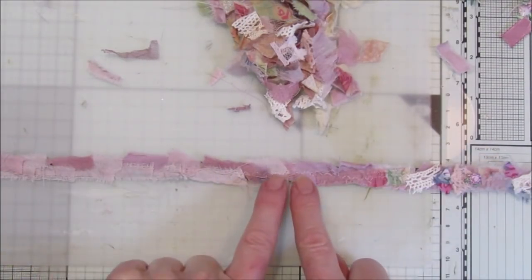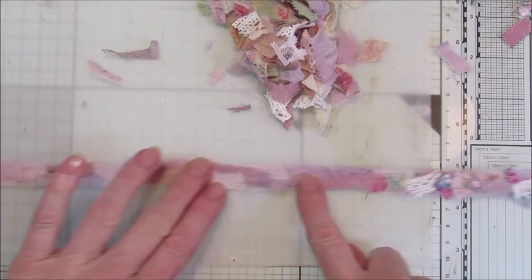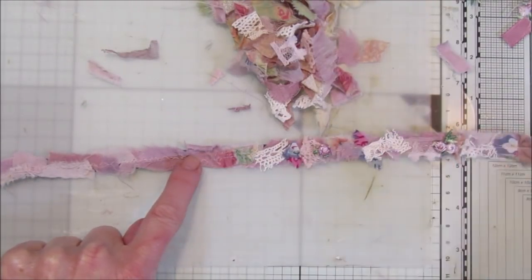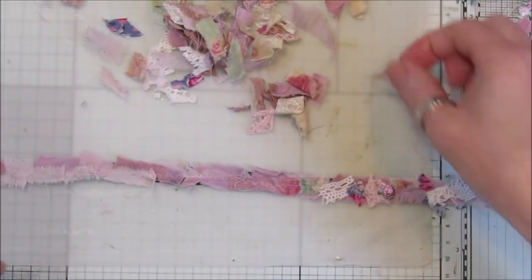What I did was just zigzag stitch all the way through, then pop the bits on, and then just a straight stitch through the whole thing down through the middle. So it's not a lot of stitching at all. Now I'm just going to add a little bit of glue on top of the ones I've already sewn.